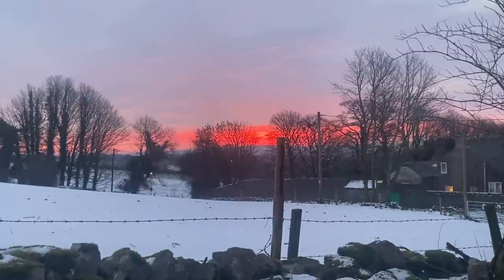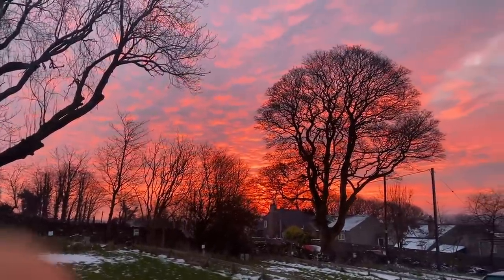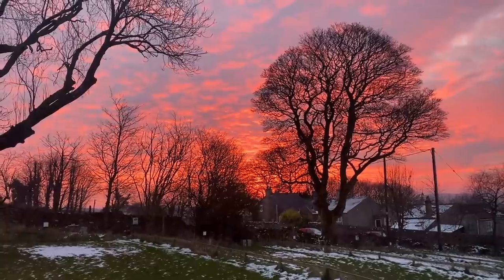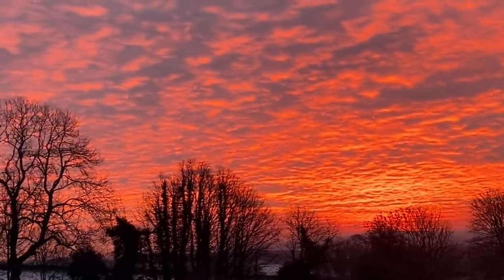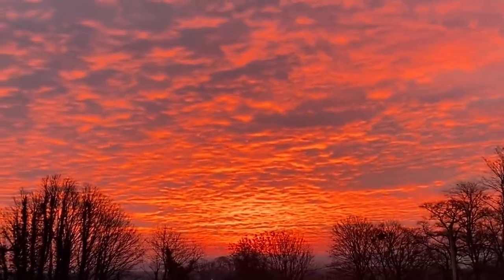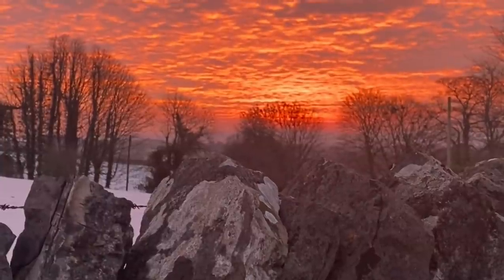What I wasn't expecting was, a few moments later, for the sky to look absolutely stunning — the colors really intensified until the sky looked like it was on fire, with ripples of burning red and orange. It was absolutely fantastic, a real treat that lifted the spirits, whilst some people were probably still in bed and missed it all.